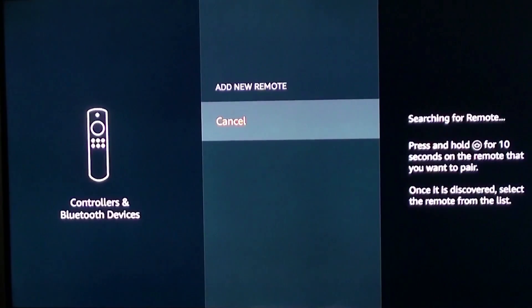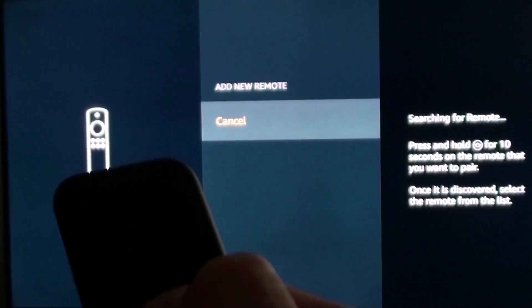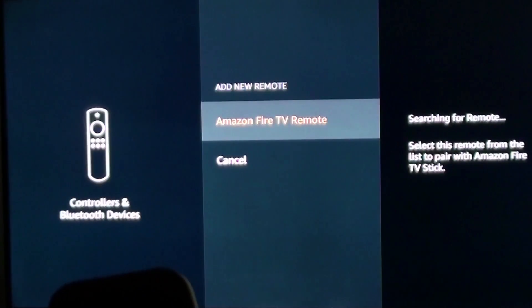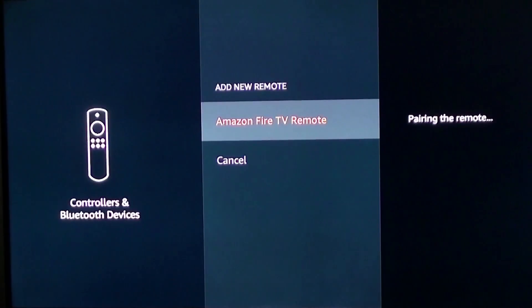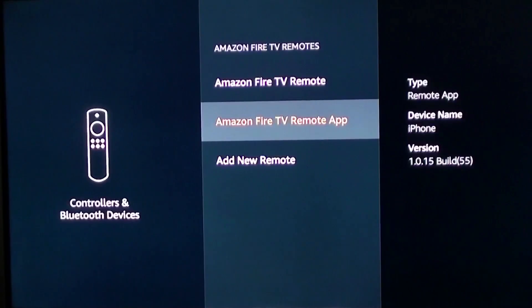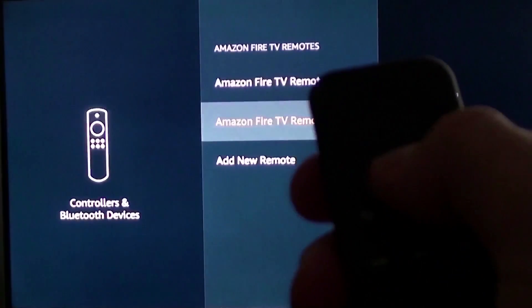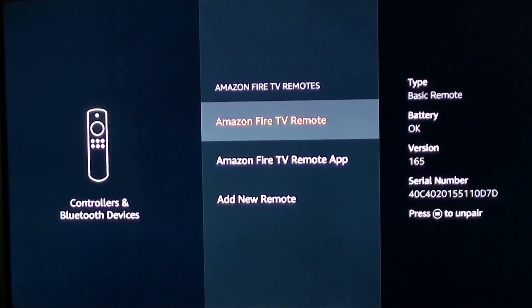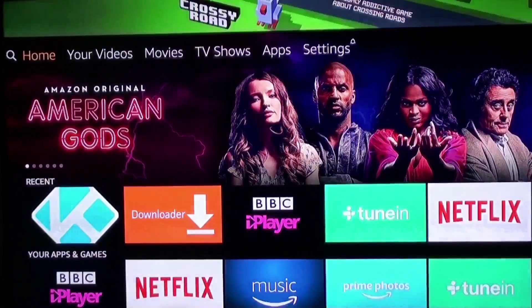Press and hold the home button on your remote for 10 seconds to pair it. It flashes on the screen — 'Amazon Fire TV remote' — so using your pad, select that. It's now pairing the remote. And now with your remote, there you go — it works again, up and down, no problems. You can go back, go to the home screen, and it's working fine again.